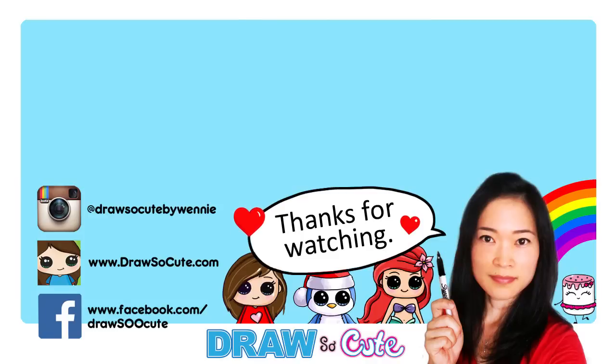Thanks so much for watching, and if you loved it please give me a thumbs up and share it. Remember to subscribe so you won't miss any new Draw So Cute videos. See you later!